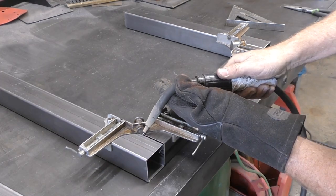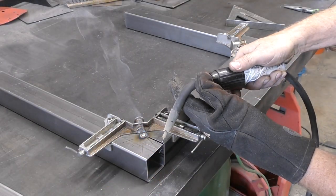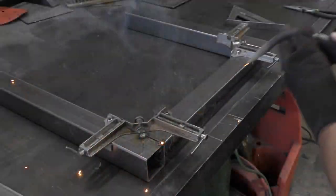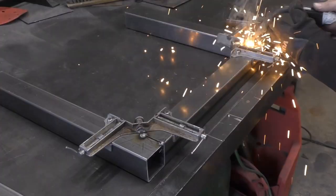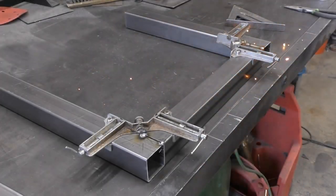Then cut two crossbar pieces. My table width is 26 inches. I'm doing a one inch setback on each side plus the width of the uprights, which altogether totals about six inches. So my crossbar pieces are 20 inches.